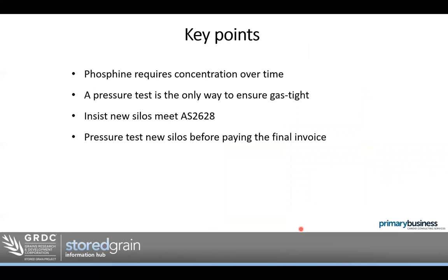Key points: phosphine requires a concentration over time, so adding more phosphine or doing something to make it go off quicker won't get a better result — it needs that concentration over time to kill insects at all life stages. A pressure test is the only way to ensure gas-tight storage. We can't trust manufacturers to always deliver what they say — we have to do a pressure test. If you're looking at new storage, insist they meet Australian Standard 2628. 'Sealed,' 'sealable,' 'fumigatable,' 'semi-sealed,' or 'pretty well sealed' is not good enough — it must meet AS 2628. Pressure test a new silo before paying the final invoice.